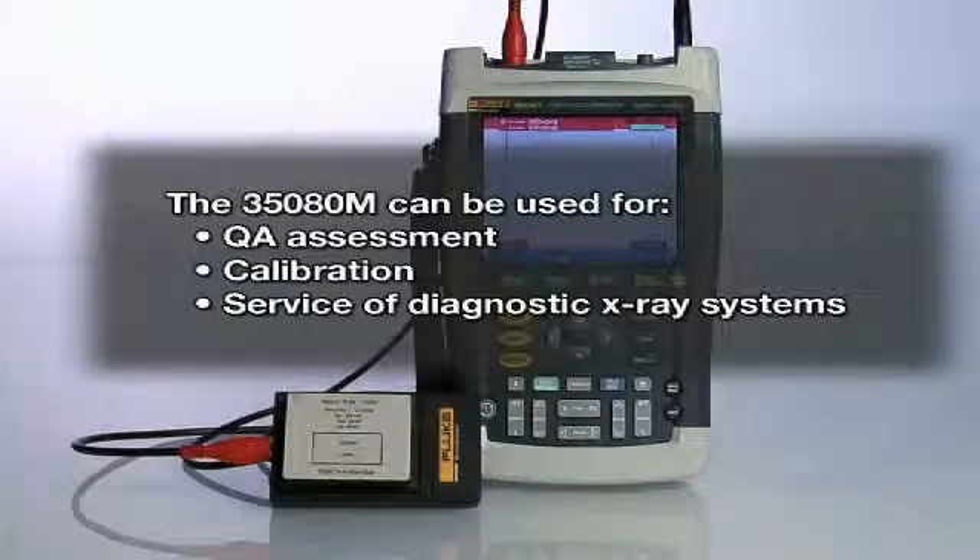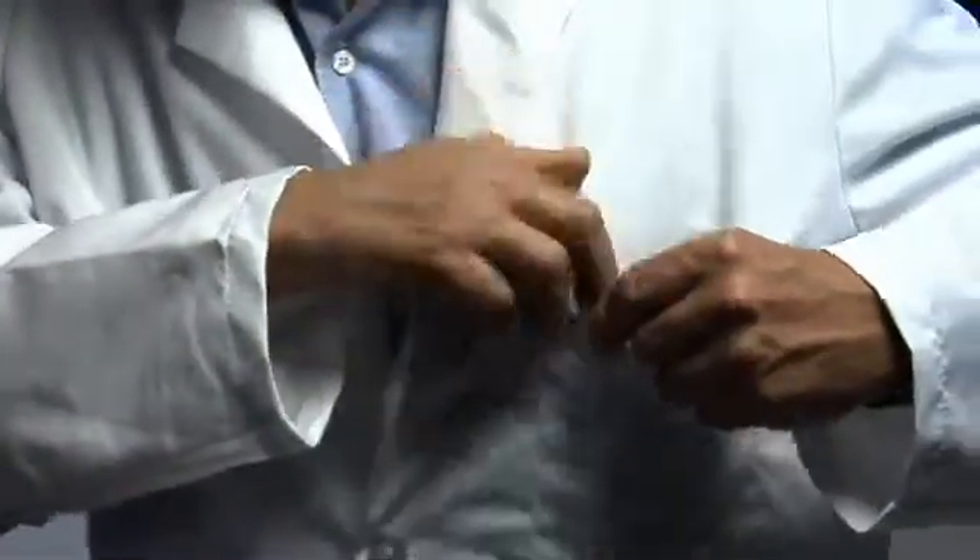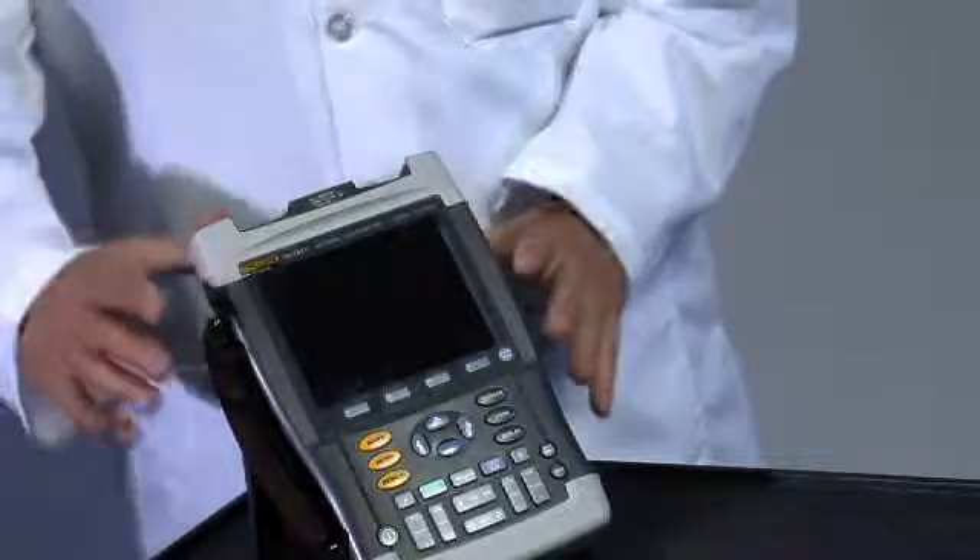It can be used for QA assessment, calibration, or service of diagnostic X-ray systems. The pocket-size voltage divider can be easily carried to the job site and used along with the versatile scope meter as needed.